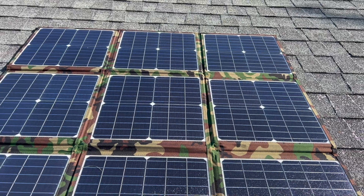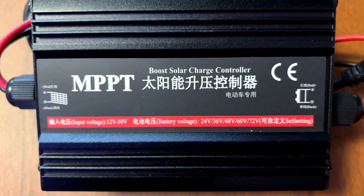Well today I'm going to charge my Bike Tricks Juggernaut Ultra Beast 2 exclusively with my Bakku 200 watt solar panel and MPPT charge controller.